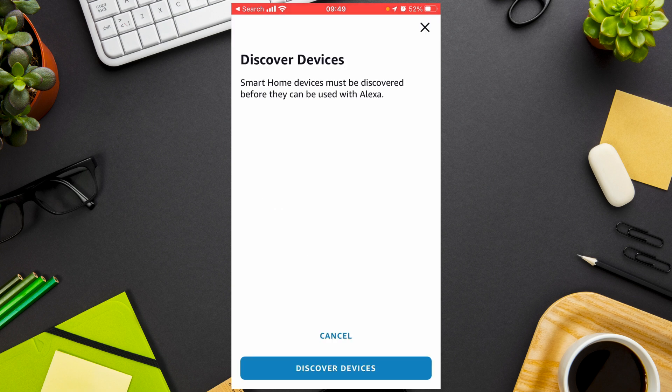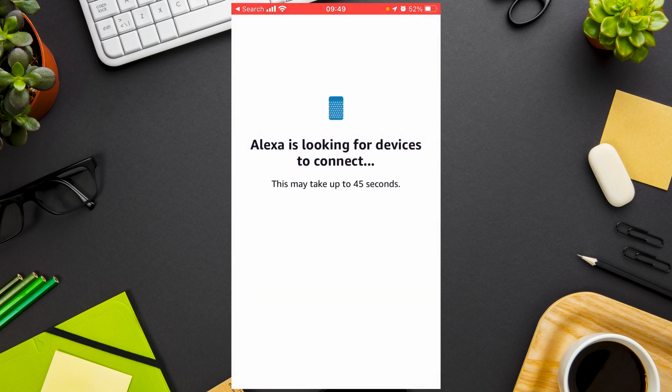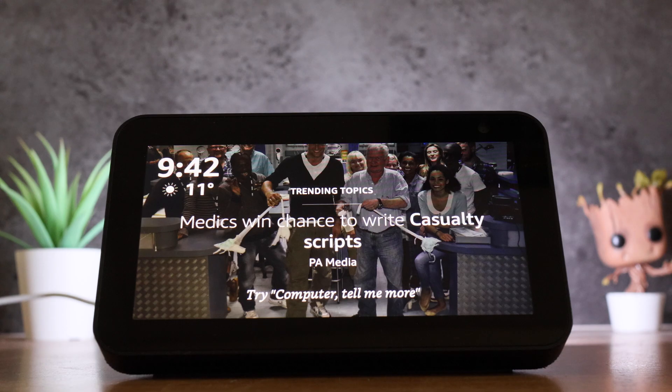You now need to discover your devices, so press Discover Devices and the app will look for any new smart home devices. Now it's set up, it's really simple to view your Blink camera on your Echo Show. Simply say a wake word — I've changed mine to 'computer' so I don't trigger your device — followed by 'show me the room your Blink camera is in.'